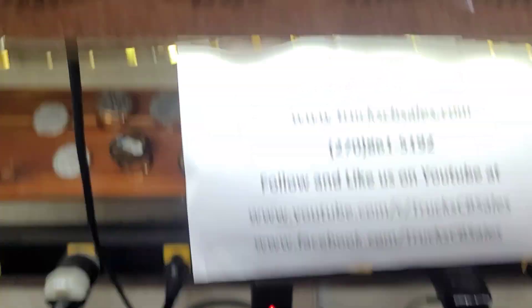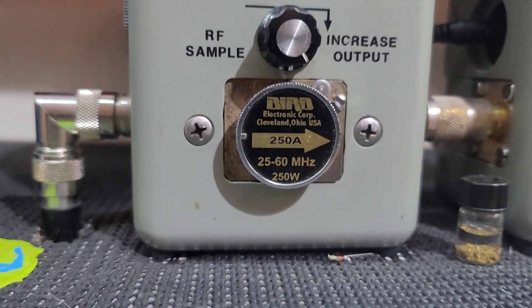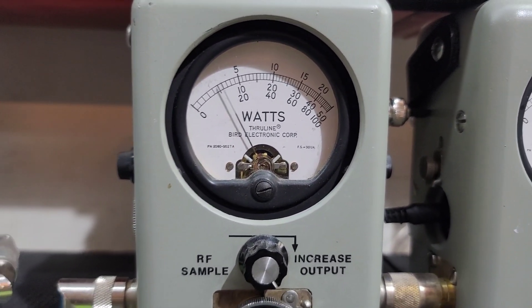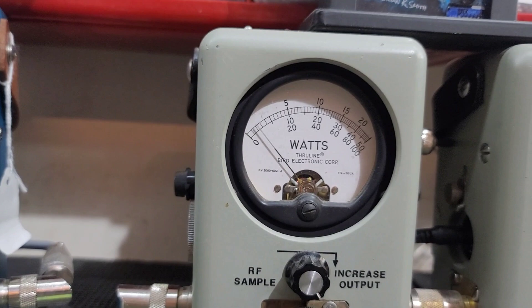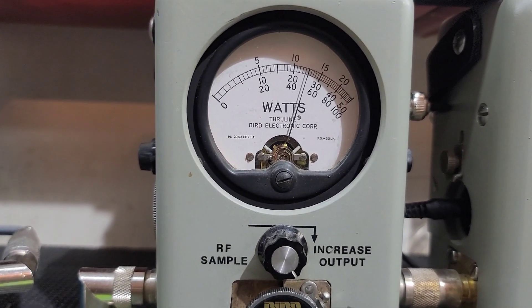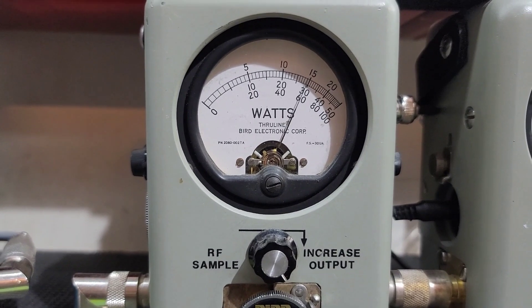I'm going to go ahead and show you AM first. 250 watt slug. There's just a hair under 25 watts all the way down. Roll it all the way up — right at 125 all the way up.